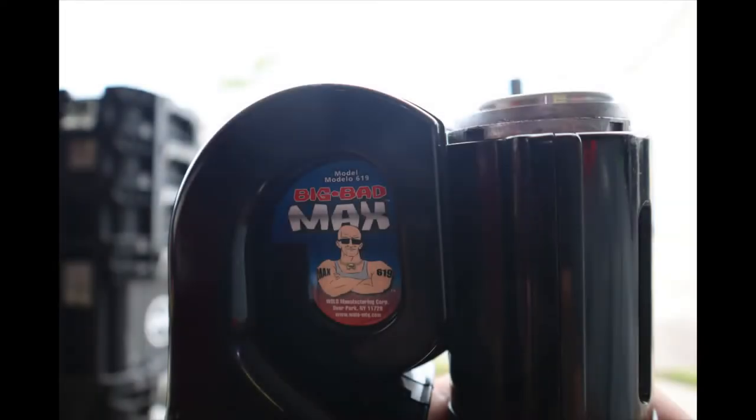Hey there YouTube fans, AC Productions here. Today I'm going to be showing you how to install this air horn by Wolo called a Big Bad Max.